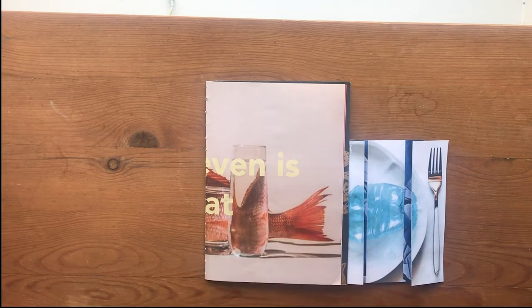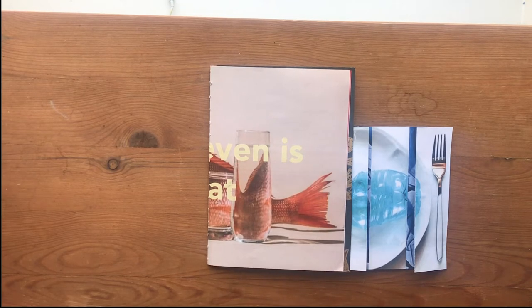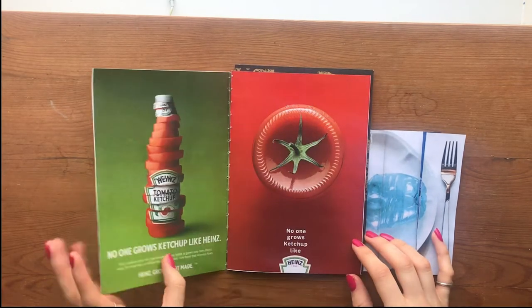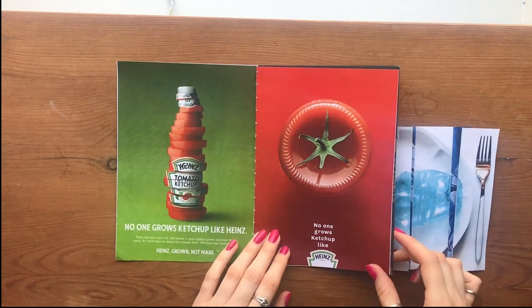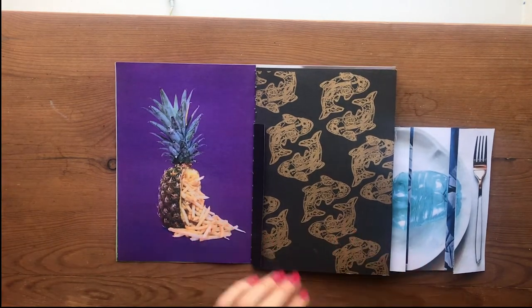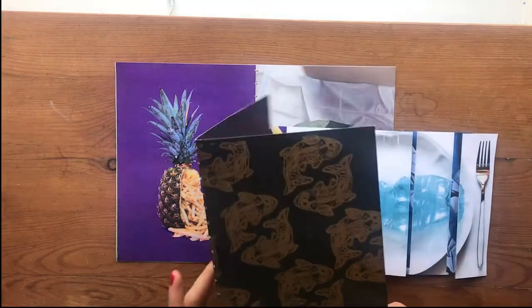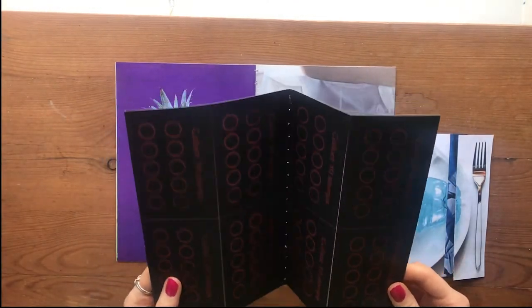For this zine I looked at the A-level exam title Food for Thought. I originally looked at a trend within the food industry at the moment which is transparency — so people are asking where their food comes from, what it's made of, and even who's making it. I began by looking at some adverts and artists that explore my theme, but then I wanted to show you how to add more of your project into your book and make it a bit more personal.